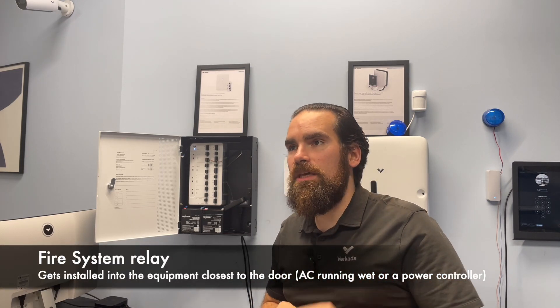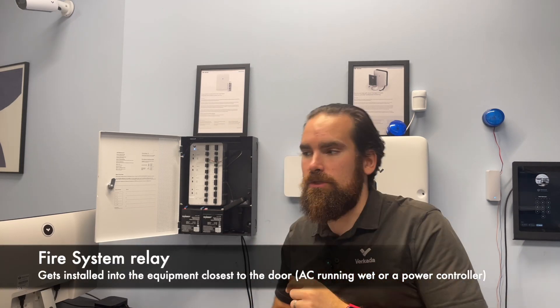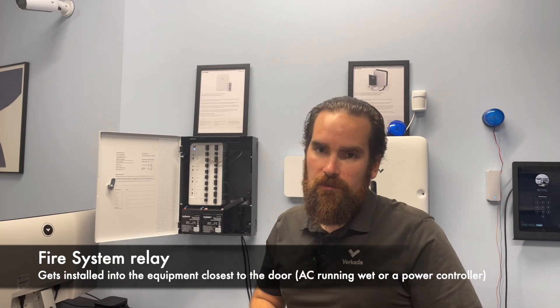As a rule, the fire interface should be installed as close as possible to the door itself — specifically to the last element that's supplying the door with power.